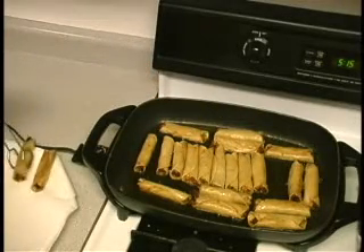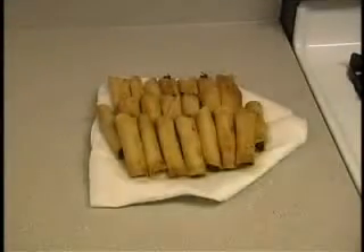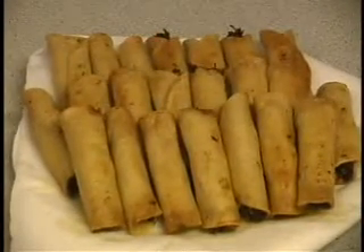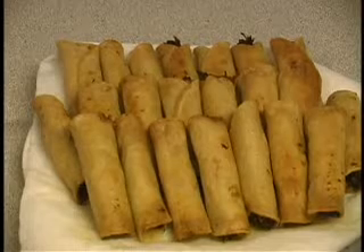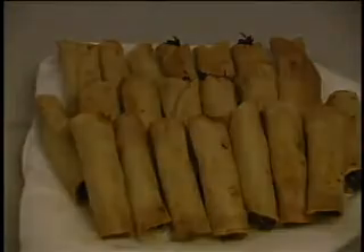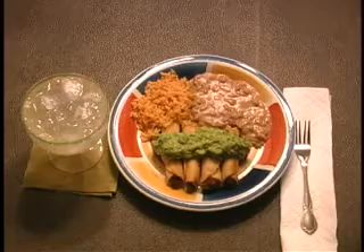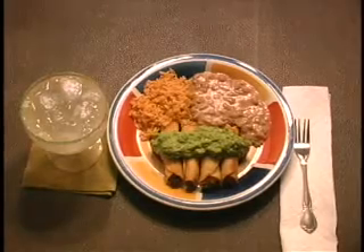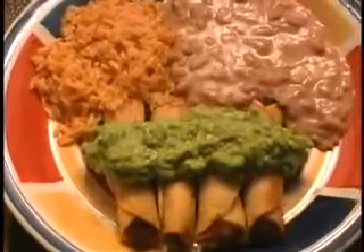Okay folks, the taquitos are all done — they're out of the cooking oil and sitting on a paper towel to drain for a few minutes. As you can see, we got them to a nice golden brown color, a little crunchy — chicken taquitos. Here's the finished product: chicken taquitos topped with the guacamole we made, with a side of refried beans, some rice, and of course a margarita. I hope you all enjoyed, and we'll see you next time.